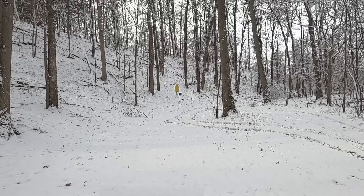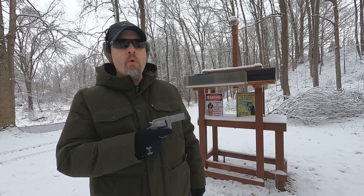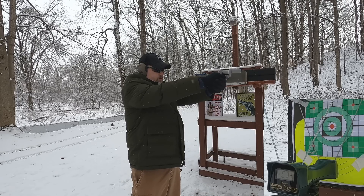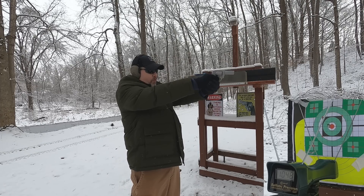First up, the 38 Special +P is rated at 1,090 feet per second from a four-inch barrel. Let's see what we get with our three-inch barrel at about five yards from the target. Readings: 1,011 — 1,030 — 1,051 — 1,048 — 1,047. That's respectable velocity.